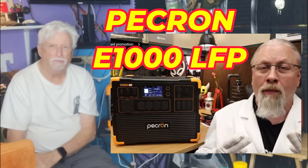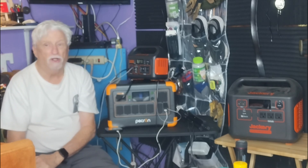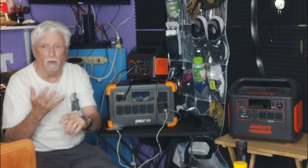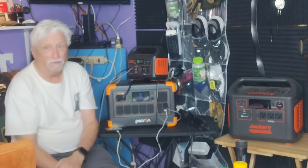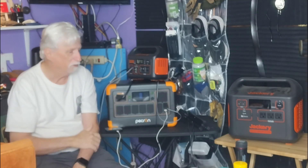Hey, good morning everybody and welcome back to another one of my videos. I'm just all over the place with videos, so you never know what kind of video I'm going to be doing the next day. It could be golf, it could be bowling, it could be electronics, it could be all kinds of stuff. So thank you for coming back and watching. Don't forget to give a thumbs up and subscribe to the channel.